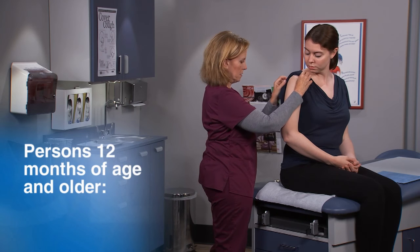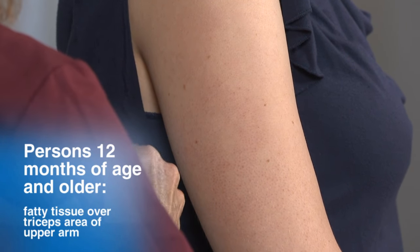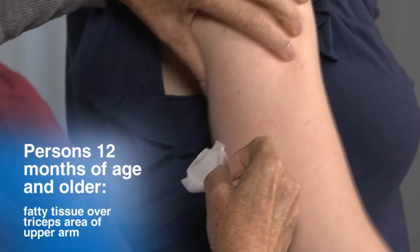If needed, the fatty tissue over the triceps area of the upper arm can also be used. For persons 12 months of age and older, the recommended site is the fatty tissue over the triceps area of the upper arm.